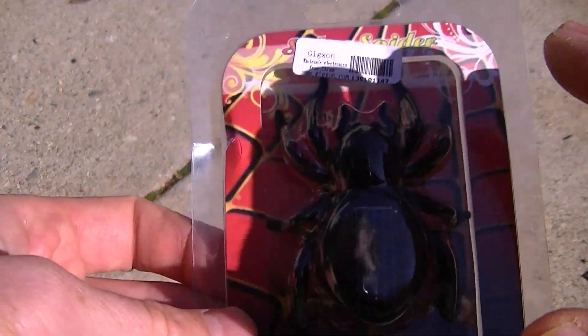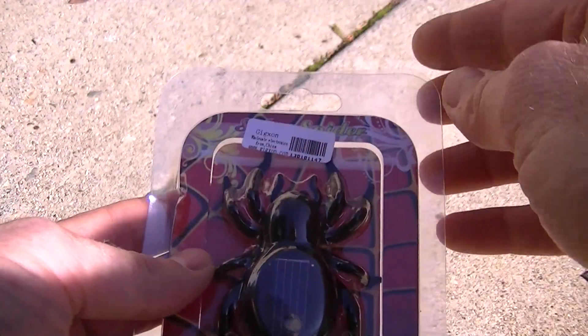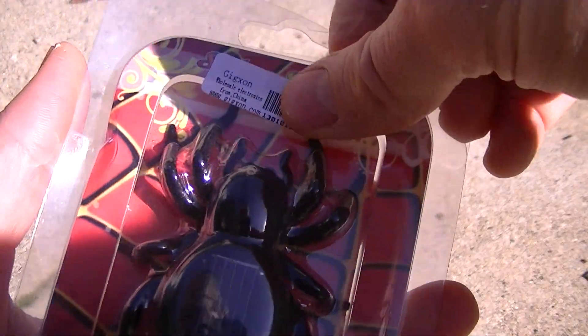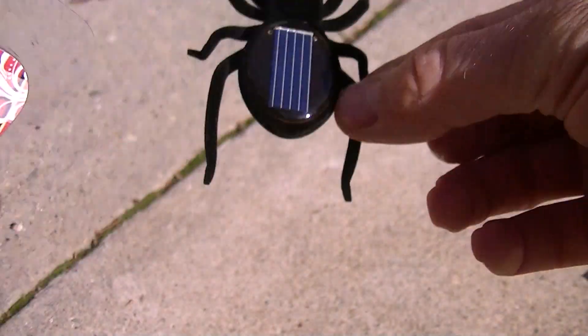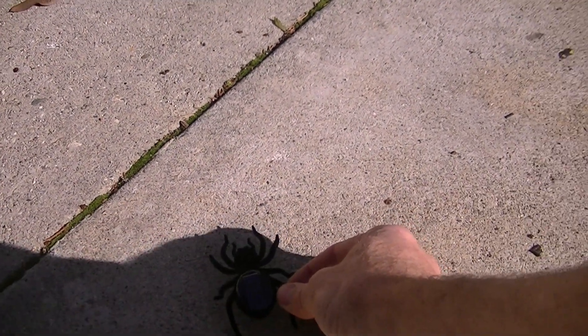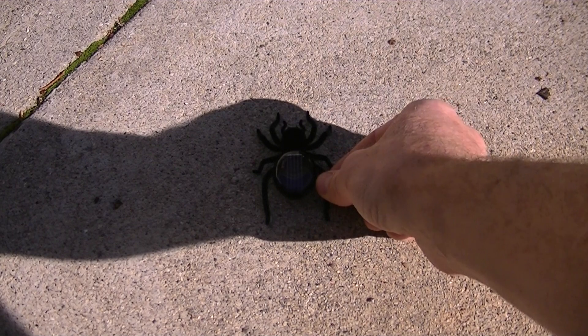Unless I put a shadow over it. So it's a fairly big spider relative to my hand. Let's see what he does. We'll read the back of the box after we've played with it. So it's a solar powered spider — we're going to put it in direct sunlight. It does this.